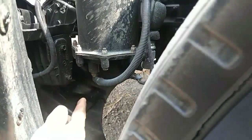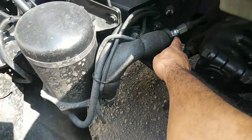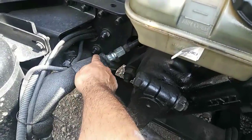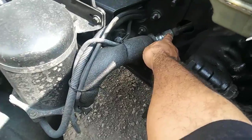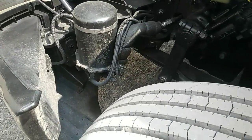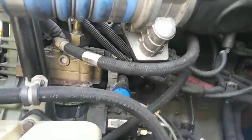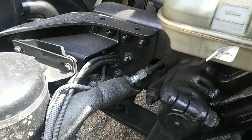Those two hoses — you're gonna marry this hose right here to right here. Not to this piece — this hose right here is gonna go to this piece. Now there's only two thick hoses that go into the air dryer. This thick hose right here goes to that guy right there, which is the air compressor.